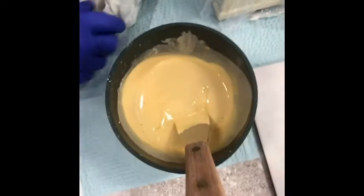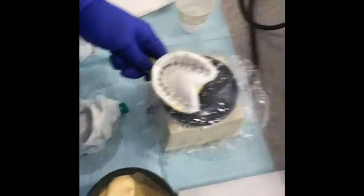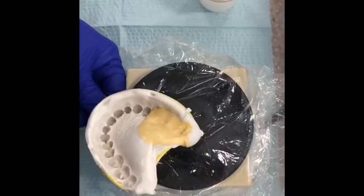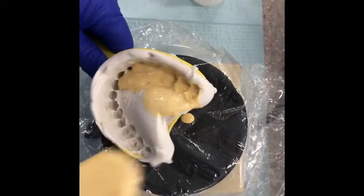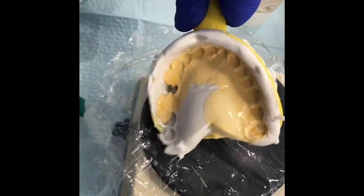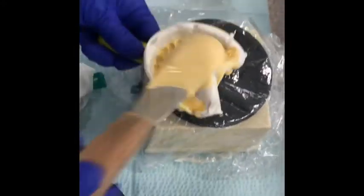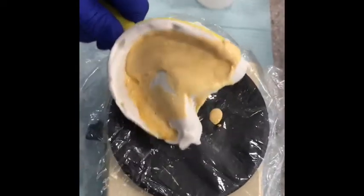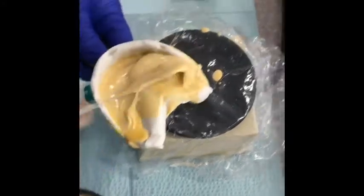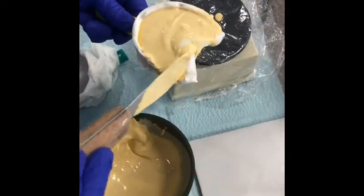Now we're going to take our impression — this is the maxillary, the upper one. You're going to hold it by the handle, take a small increment of the stone, and start in the same corner, doing the same pattern all the way around. If you see air bubbles, you can just pop those with your spatula. Take another increment and do that same thing until it's mostly full, all the way up to the edge of the impression.